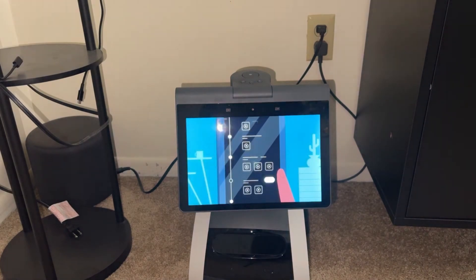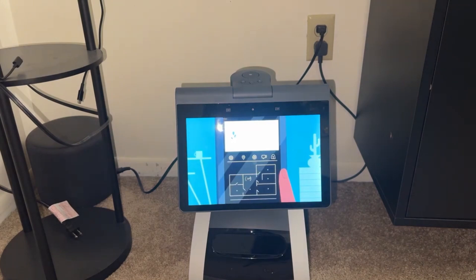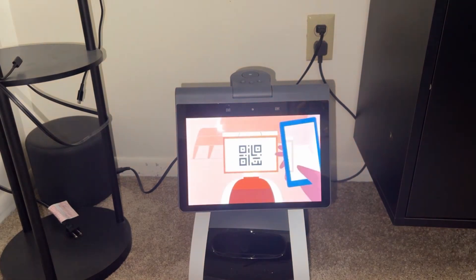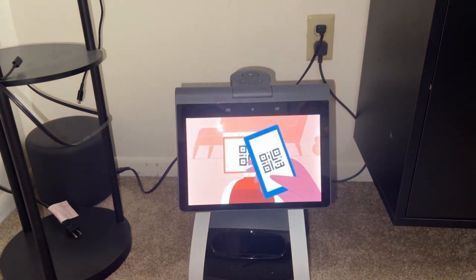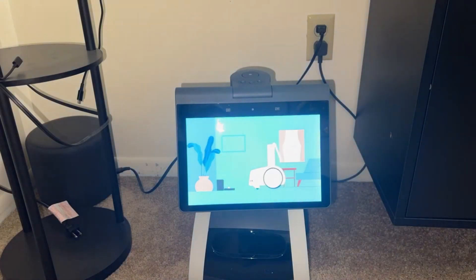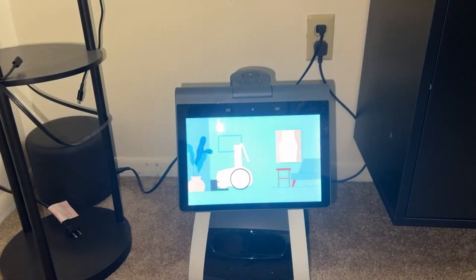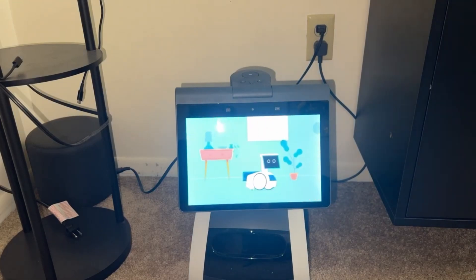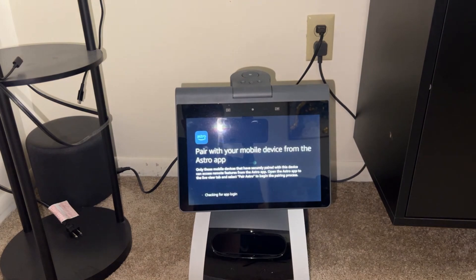You can also see what Astro is doing at a glance or view a map of your home that shows where it is and lets you send it somewhere with a tap. Now it's time to download the app and pair your mobile device with Astro. You'll spend about 30 minutes helping Astro learn your home — it will practice using the charger, explore your home to create the map, and ask you for a tour so it can learn your roommates.